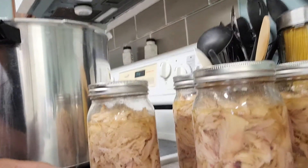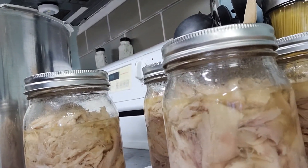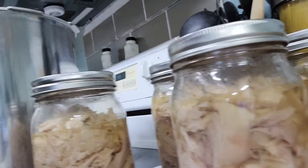My canner's pressure was zeroed out, so I just pulled out my chicken. It is still boiling! It looks beautiful. This has a nice mixture of white meat and dark meat, and it was canned in the chicken broth that I cooked the chicken in. I'm really excited to use this for some nice, easy meals and keep it in my food storage.